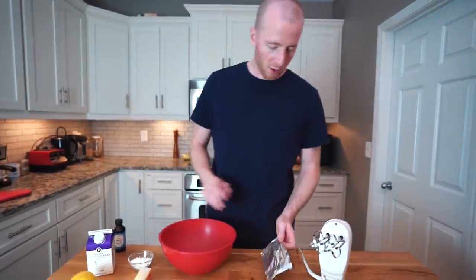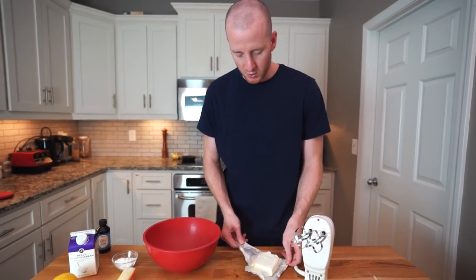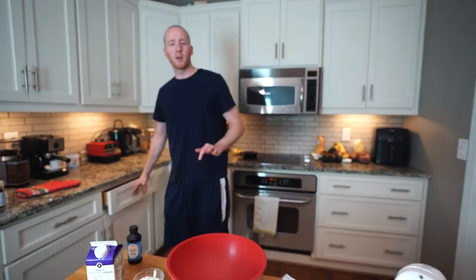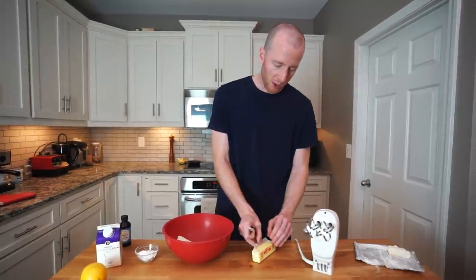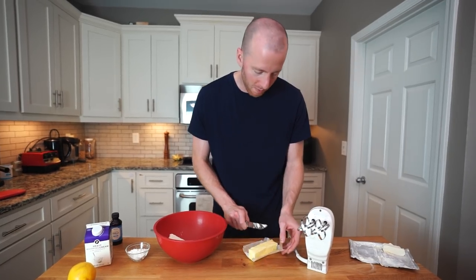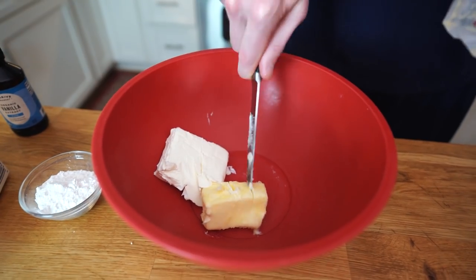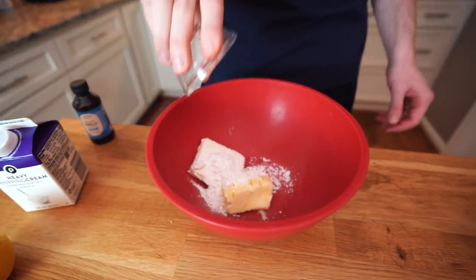Let's get onto the recipe. So the cornerstone of any good cheesecake, of course, is cream cheese — we're going to be using four ounces, basically half of a package. To that, we are going to add half a stick of butter. So the ratio you're going for is two parts cream cheese, one part butter. You can see both of these are at room temperature — that's going to make it easy to mix this together. Here we have three tablespoons of powdered erythritol. Powdered is very important for this recipe.